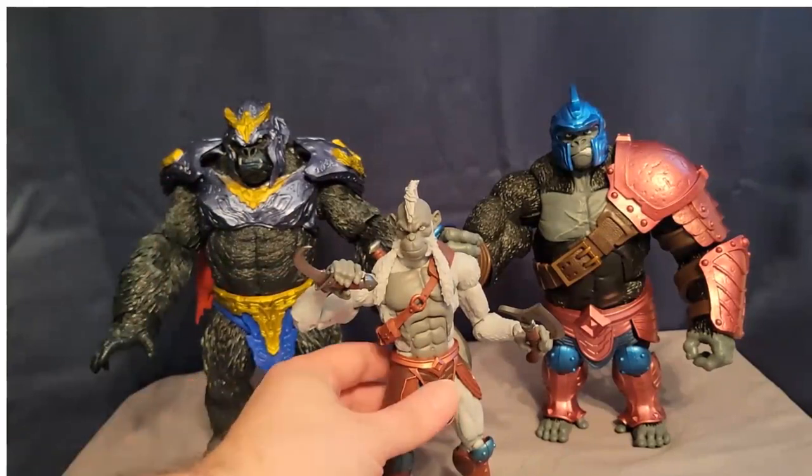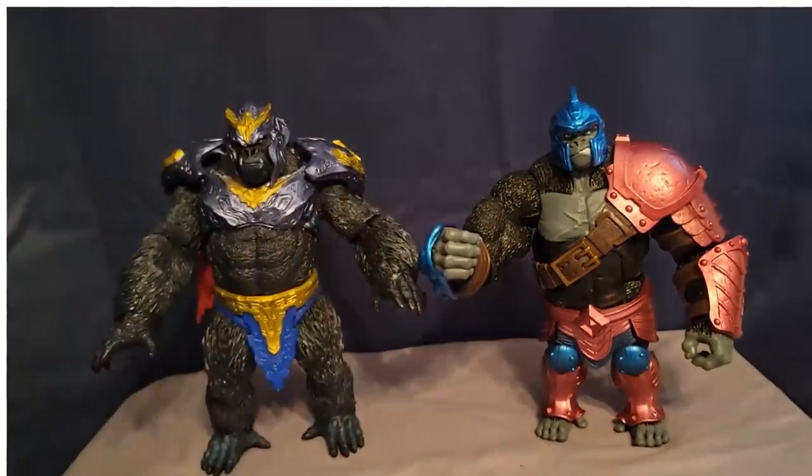Thane is super big and heavy. It may take you some doing to get him to stand just right because he is very top heavy — not a lot going on in the knees and the legs. So just be aware it might take a little bit of doing to get Thane exactly how you want him, but once you do, he looks amazing.